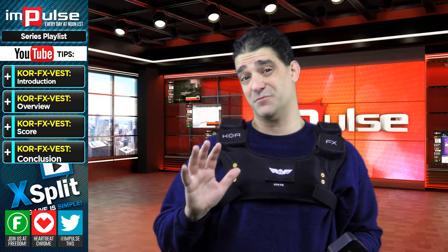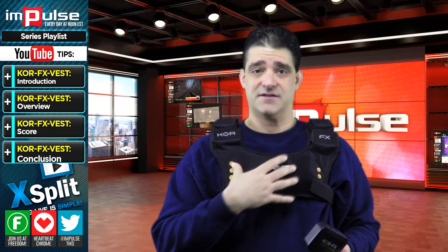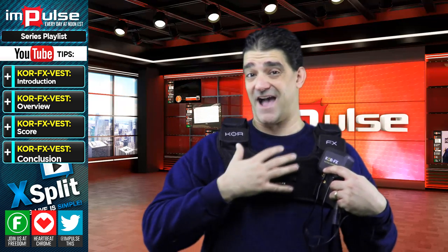So the positives and negatives about this vest: the price tag is not too bad — it's $150. The downside is there's only two units right here. Other vests I've seen are actually full body vests, so if a grenade hits you, you can feel it on the right side; if you get shot on the left side, you feel it on the left side. This one rumbles together — it's only like, I guess you could say, half a vest.